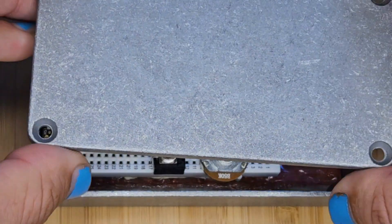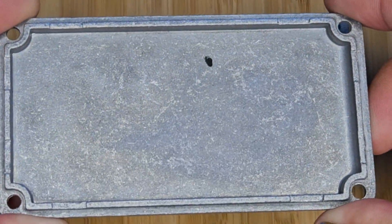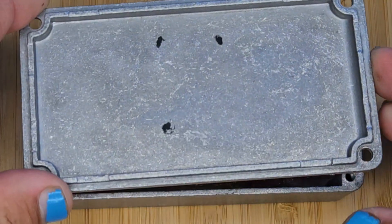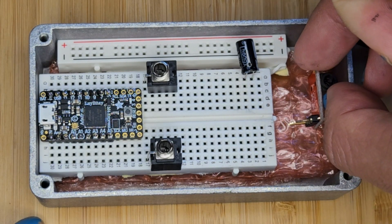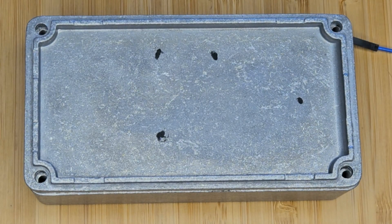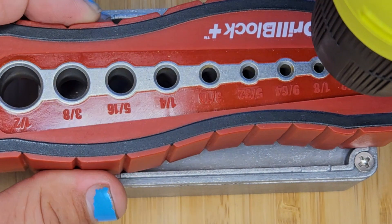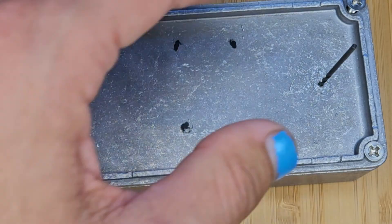I'm using an eyeliner pencil here to mark the lid for where our holes should be. It's not the most accurate, but it'll probably be good enough. I just kind of guess for the audio jack. This is the first time I've ever drilled through metal, so I feel like I'm missing something. Please leave some drilling advice in the comments.